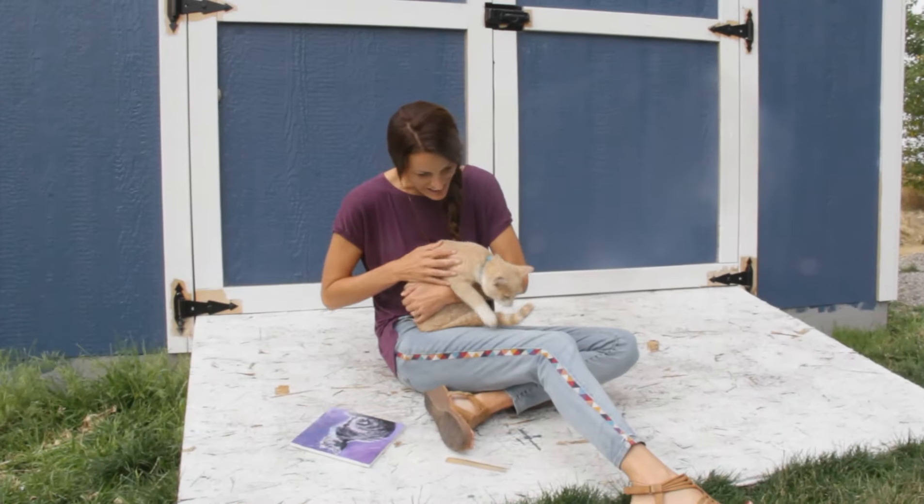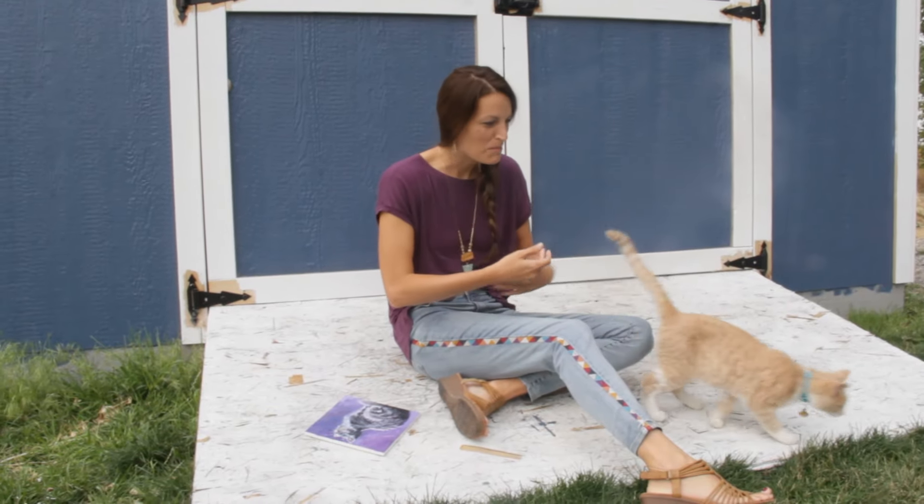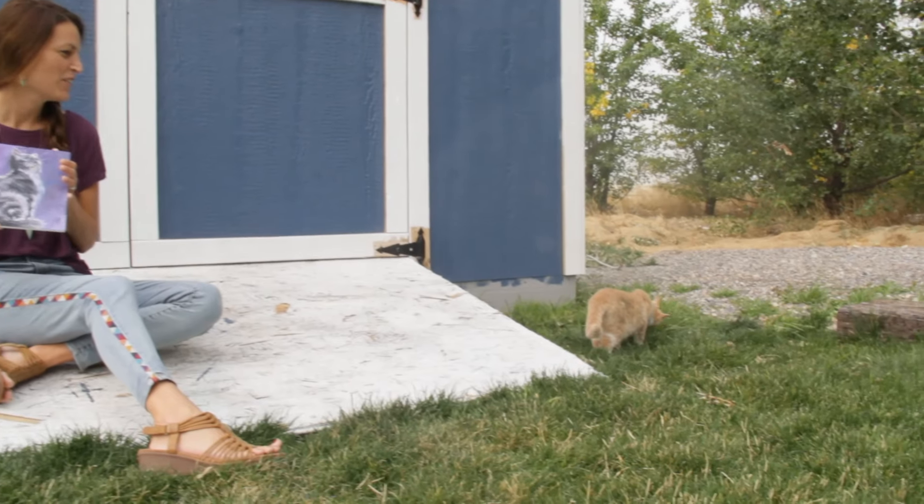This is Simba. Simba, say hi. Oh, Simba's running away. Oh, you're gonna eat grass.